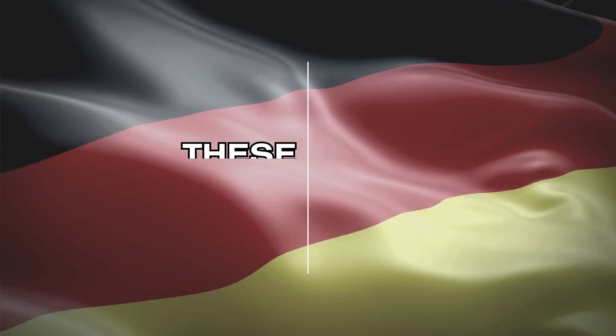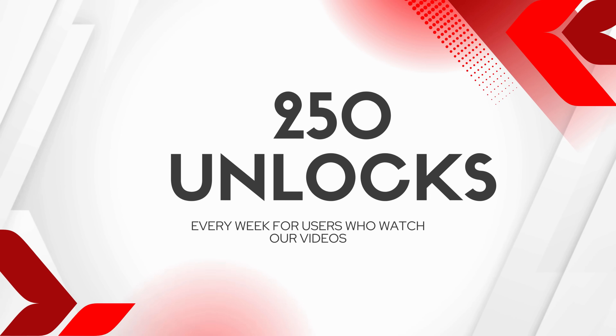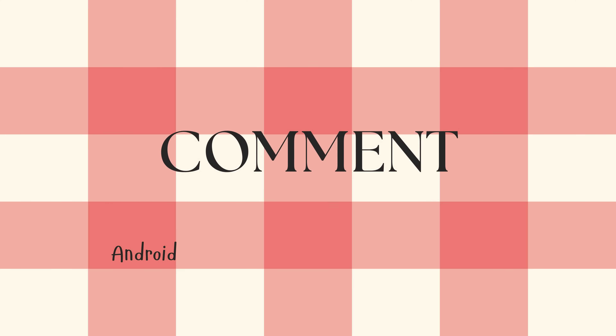It's important to know that these unlocking services mostly work in first world countries. If you can't access the services or prefer not to use them, we offer 250 unlocks every week for users who watch our videos. Simply like this video, subscribe and comment with your Android phone model, like a Samsung S9, your IMEI, and your country.